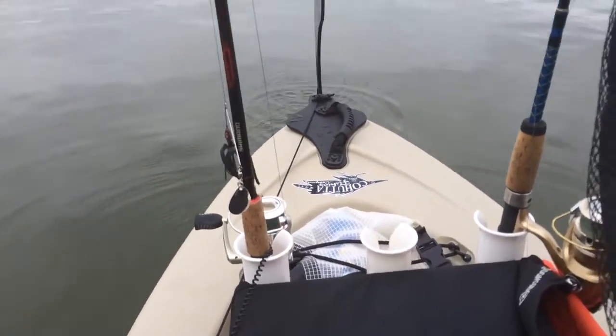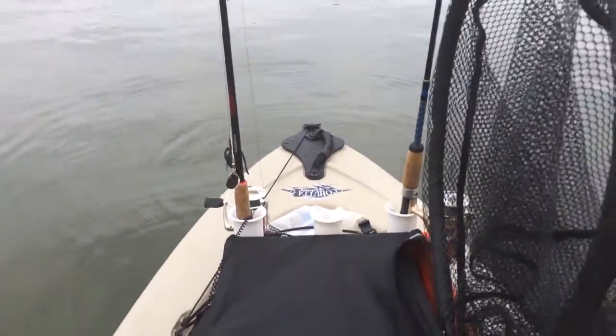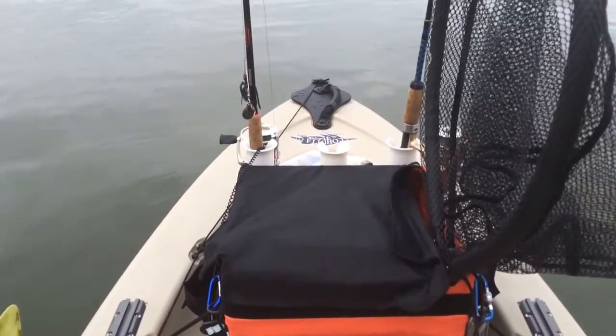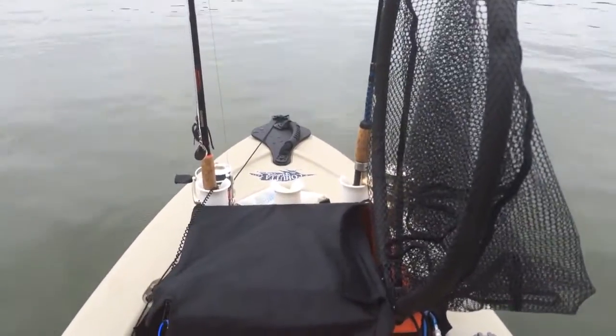I've got a couple more Yak Attack rail mounts and that's pretty much it. I've got the skeg kit for the Diablo — it's easy to pull up and retract, and it really helps this thing track. That's definitely a good investment. Anyway, I hope to be posting more videos soon. Hope everybody has tight lines and a great day!